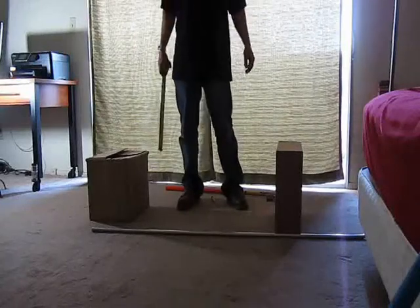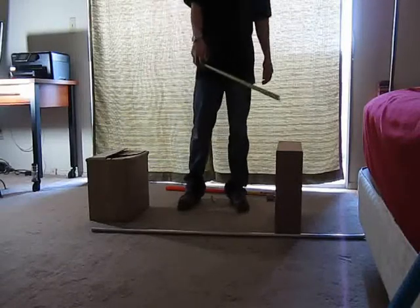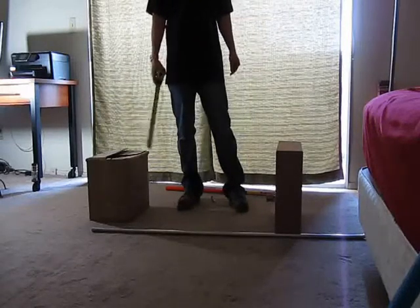In today's lesson in conduit bending at www.firealarmsonline.com, we're going to be covering the back-to-back 90. You should already know how to make the first 90 or stub — we did a video on that one already. If you haven't seen it, check out our site.